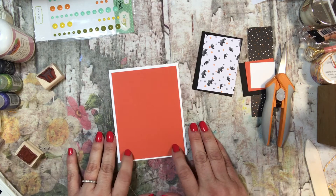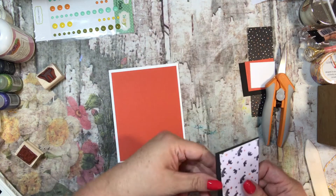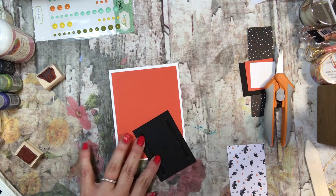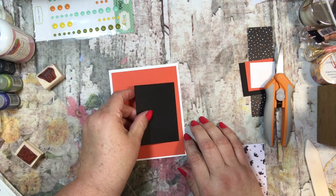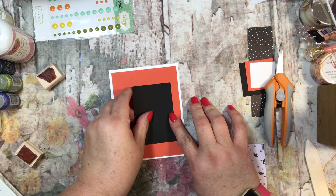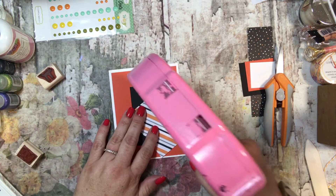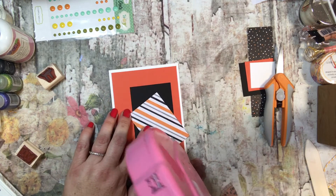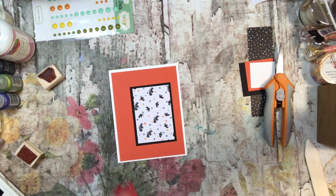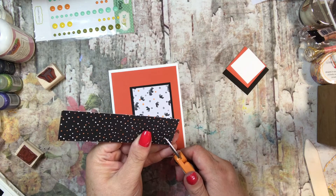This is a piece of Pumpkin Pie that I have on top of the cardstock, and then I have a piece of Basic Black. I'm just going to put that about right here. Then I have a piece of designer series paper that I'm going to put on here — this is retired, it was from last year. We do have some for this year, but I still had a lot from last year so I wanted to go ahead and use some of that. It is really cute.